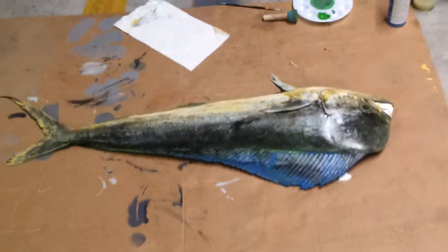Gyotaku? Mm-hmm. Fish painting — fish rubbing, with the literal translation. That turned out pretty good. I can frame that one.